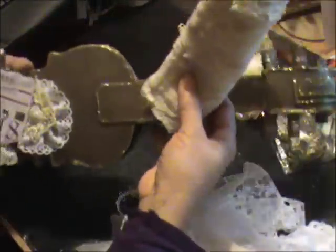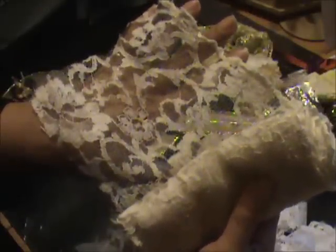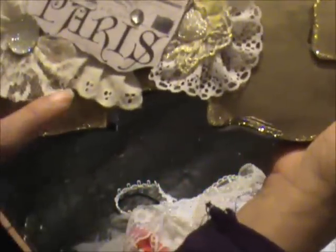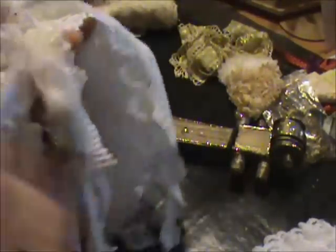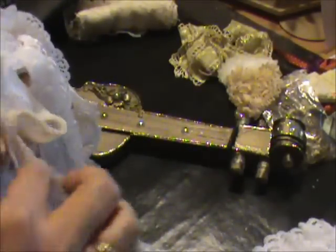Gorgeous! This one is the vintage lace that we all recently received in our design team packages. This beautiful cream-color vintage lace is just absolutely gorgeous and it is really large. I also used the eyelet lace and that's in its natural color — it comes in that color. Right here. Gorgeous.